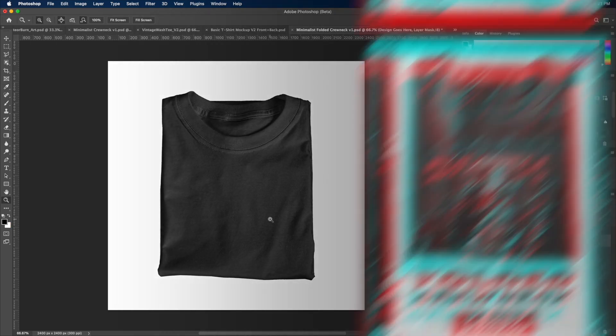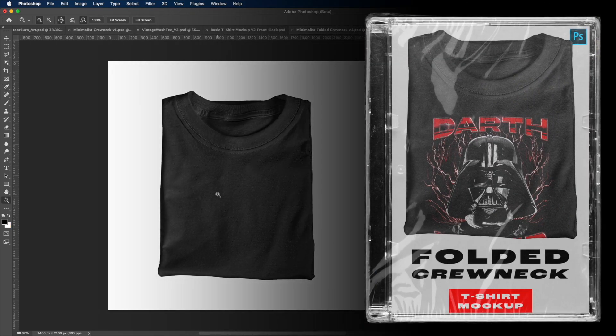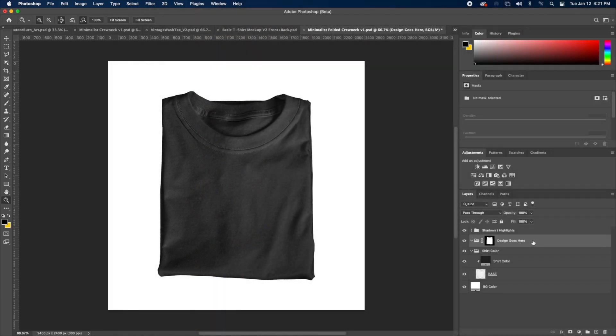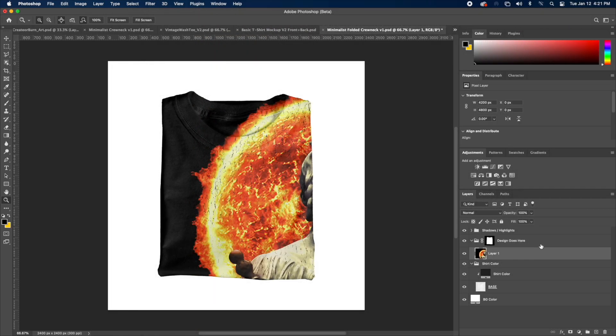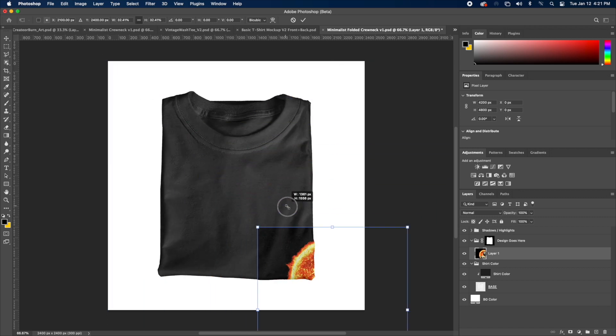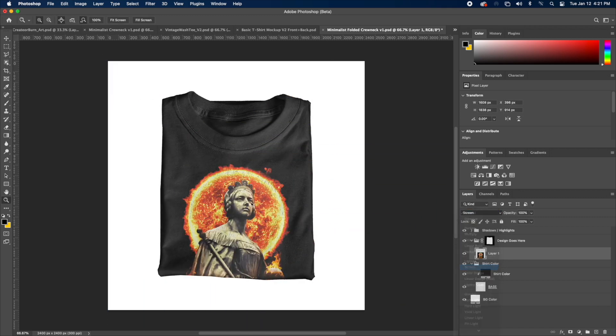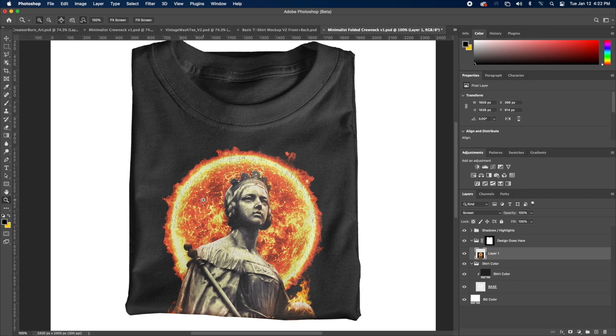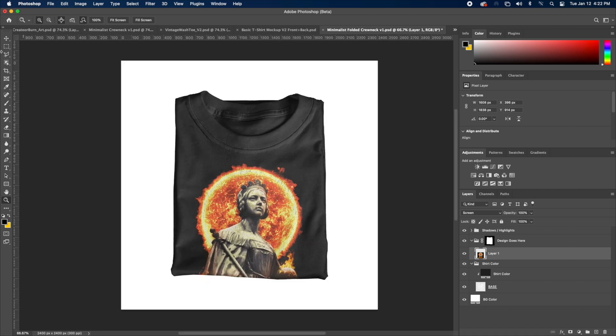Moving on to the last mock-up of the set — this folded mock-up. I really love this one, and I want to show you guys just how good it looks. So we're going to go to the 'design goes here' layer, paste our design in place, resize it, and then change the blend mode to Screen. And look how good that looks — look at the detail on this. These mock-ups are fire. If you guys want to pick them up, I will link them in the description below. But this is an overview of what they look like and how they function.